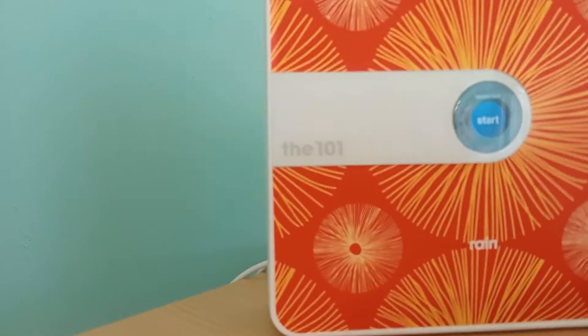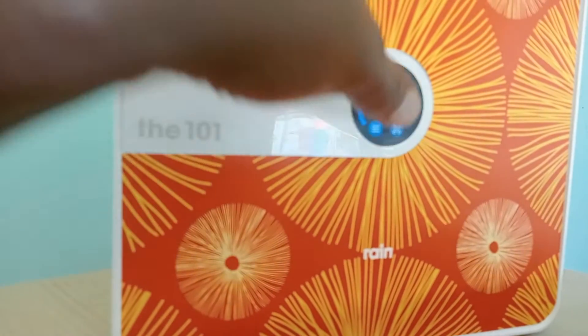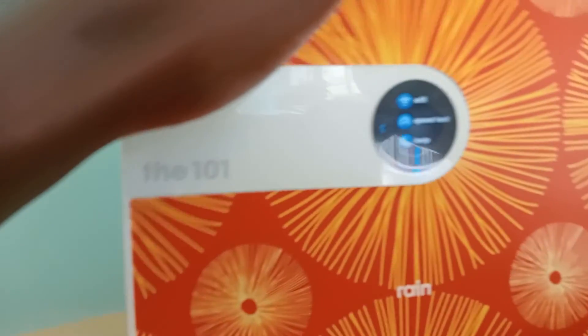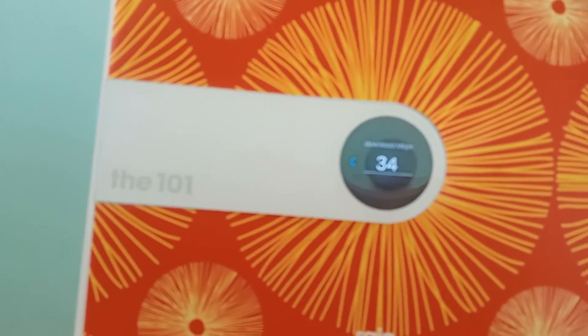What I'm going for is to get the best coverage or speed. I'll put it up here now, facing the window. Then I'm gonna click here again and select the second one. You can see here we get 34, versus 21 before.